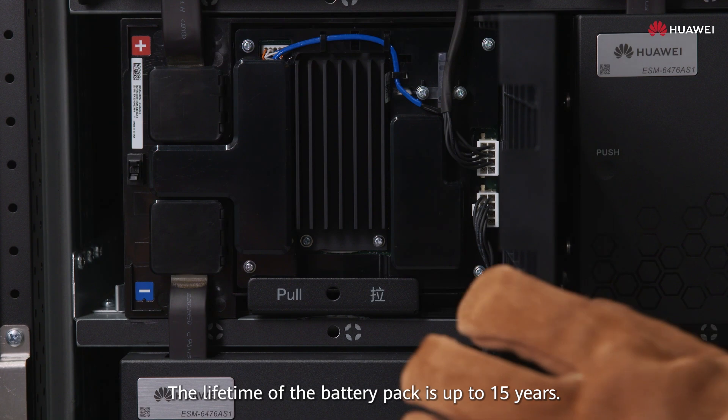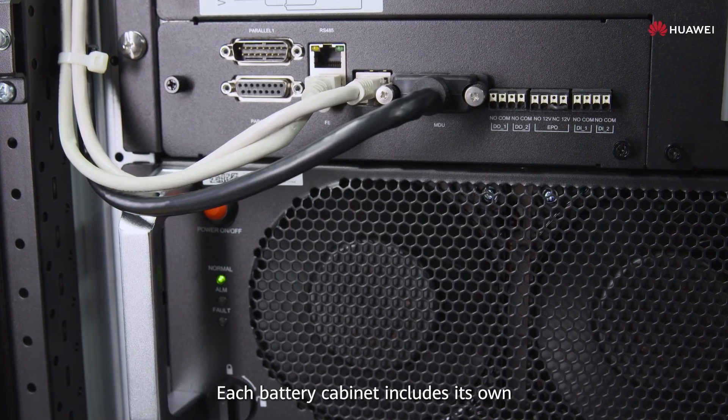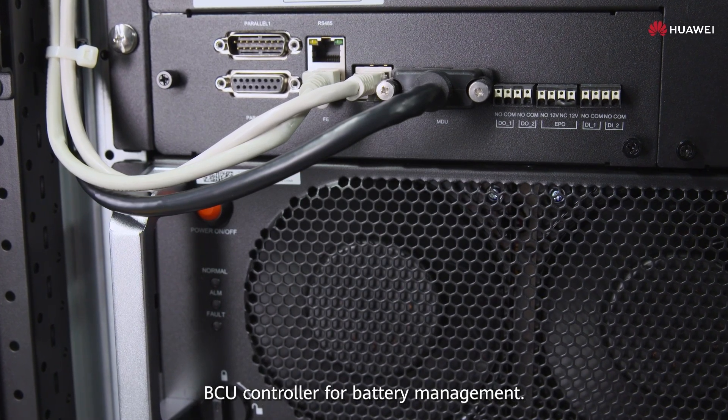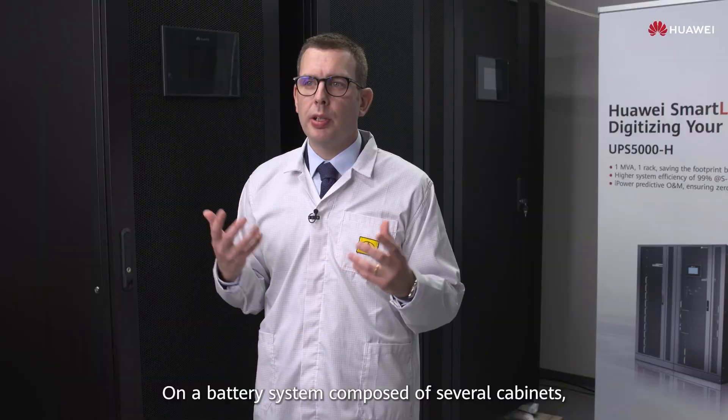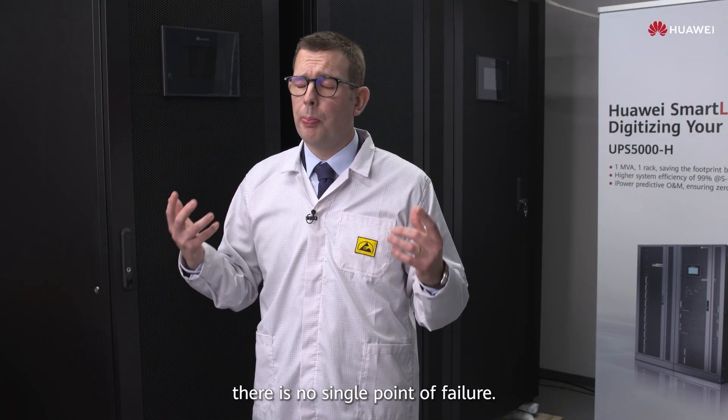The lifetime of the battery pack is up to 15 years. Each battery cabinet includes its own BCU controller for battery management. On a battery system composed of several cabinets, there is no single point of failure.